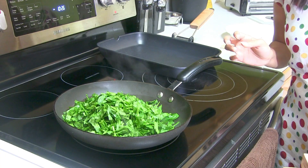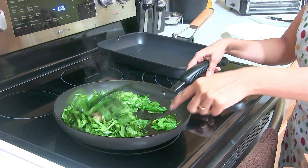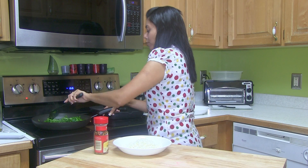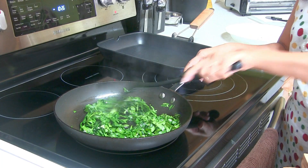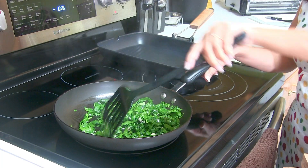Here I have this minced garlic. Give it a good stir. Now I'm just going to cook this spinach until it's just a little wilted — make sure not to overcook it. It's looking perfect.